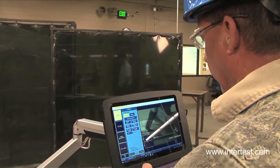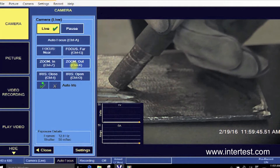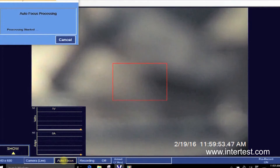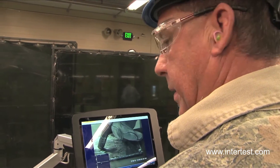He just needs to focus it and I think we're ready to go. There's an automatic focus button right at the bottom that he's going to push — it always looks better when it's in focus. Recording is always live, so whenever Colby welds it will record. Go ahead.